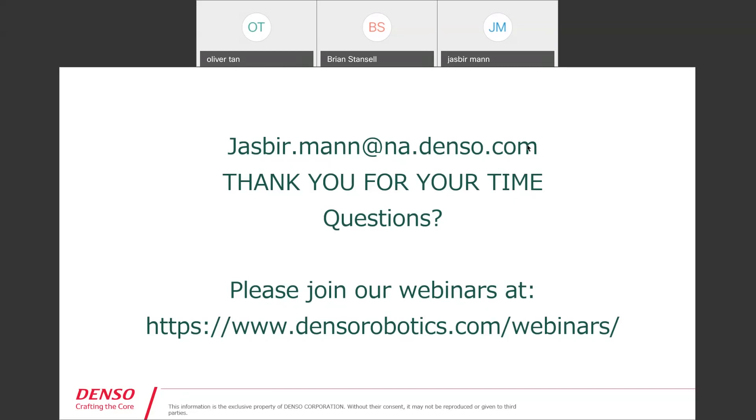Looks like there are no more questions. Thanks again for joining — Jasper will send a follow-up email with the recorded link so you can review it on your own time and share it with anyone interested. Please register for tomorrow's webinar and check middle of next week for updated June webinars. At the end of this webinar, please fill out our quick 15-second survey — just tell us which robot you're interested in and what topics you'd like to hear about in future webinars. Thanks again Jasper, appreciate everybody's time and we'll be following up soon.